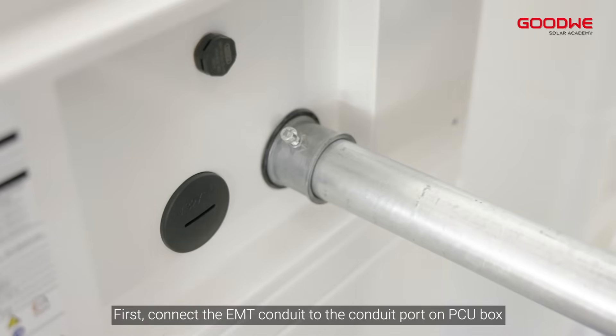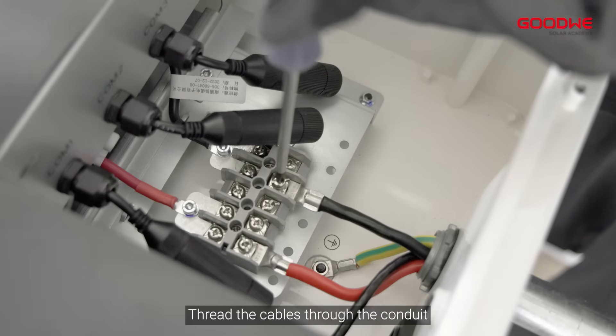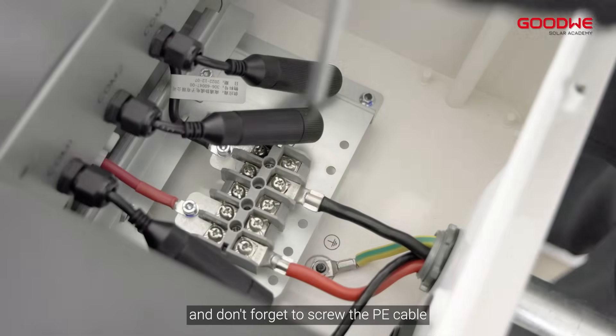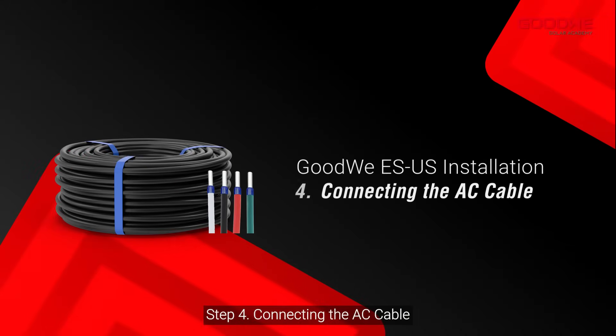First connect the EMT conduit to the conduit port on the PCU box, then thread the cables through the conduit. Connect the power cables to battery positive and battery negative, and don't forget to screw the PE cable.